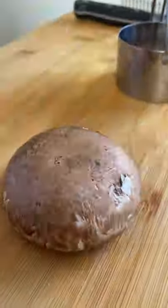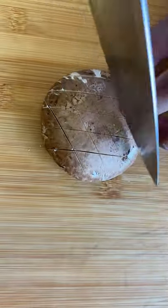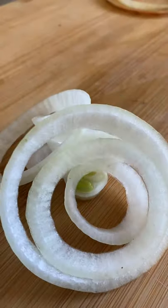We got that mushroom! You gotta cut it diagonal to get the aesthetics — it's like tic-tac-toe, but sideways — because we're about to sear it. Get some red onion. Beautiful! Regular onion. Delightful!